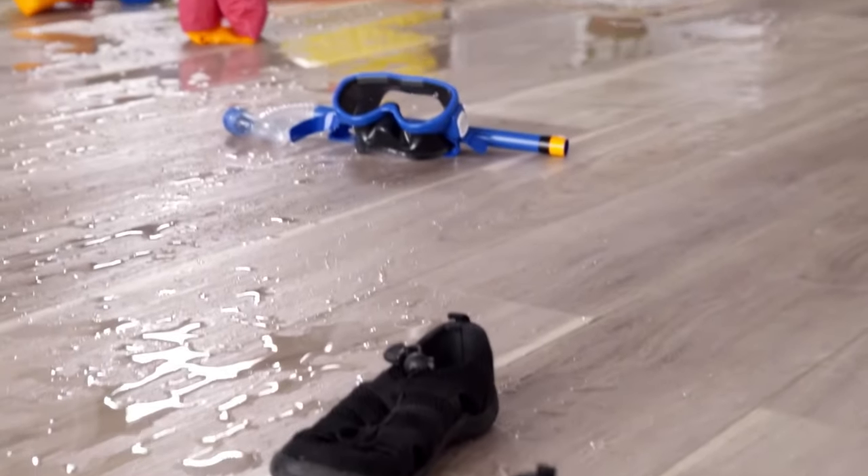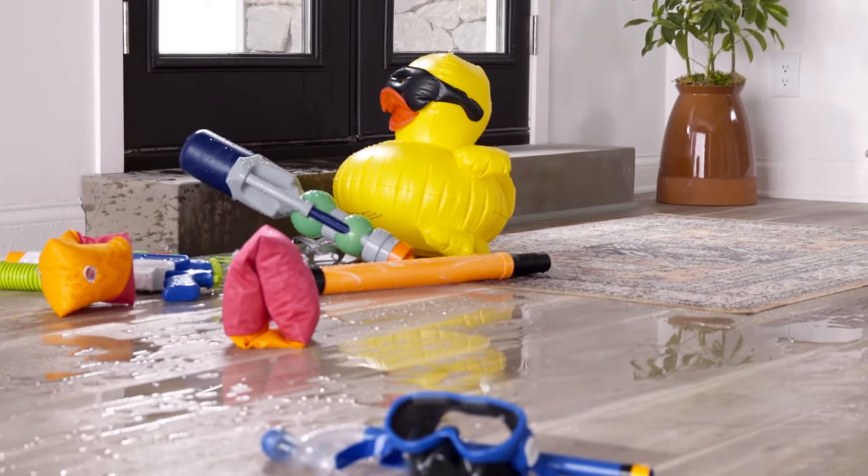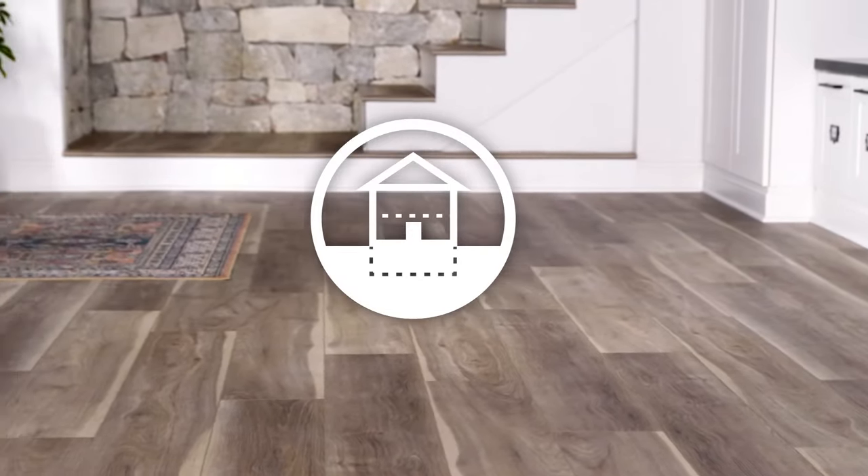EverLife is 100% waterproof, so it's ideal for wet areas like kitchens, baths, and laundry rooms. You can install EverLife in any room or any level of your home.